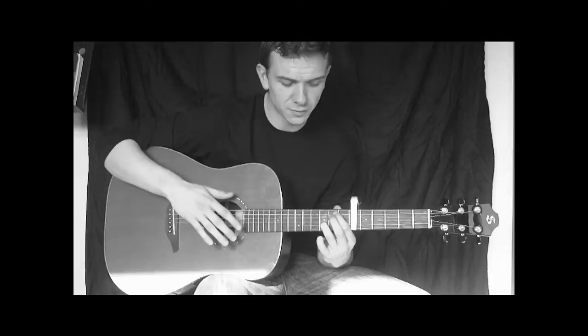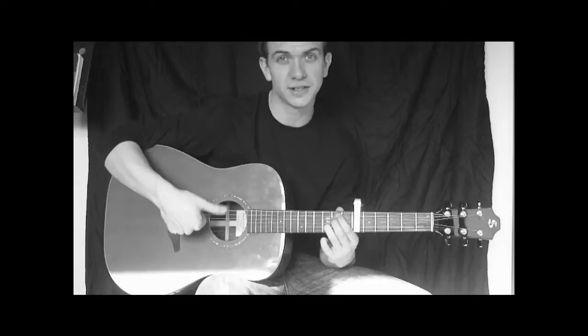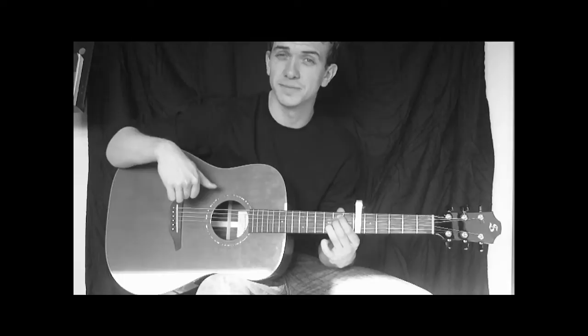Next chord is E minor 7. For this one, we're going to take our middle finger and just pop it underneath — really easy move, really simple. We play down 5 strings now, starting from the E string, so you're starting one string lower when you play down. That's our E minor 7 chord.